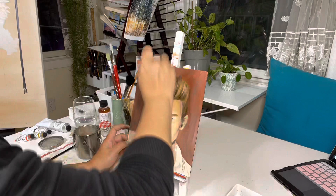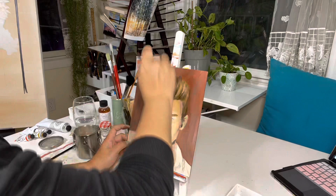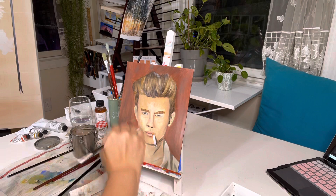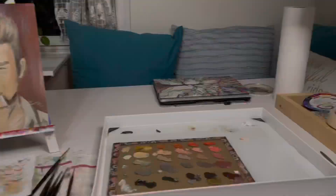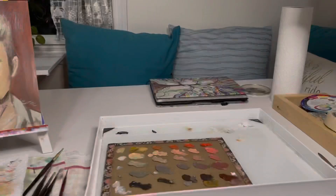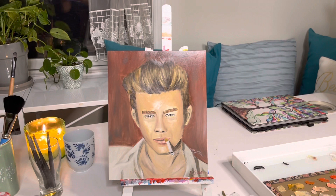I obviously still have so much to learn as a self-taught artist. I just want to keep challenging myself and pushing out of my comfort zone to paint things I normally don't. What I learned from this first portrait painting in oils is to just rip the band-aid and start somewhere — don't let fear of painting something hinder you from moving forward. I hope you enjoyed this quick art vlog, there's more to come. Please subscribe and follow me for more, thank you.